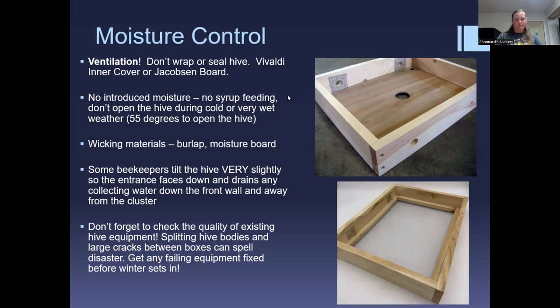Some beekeepers tilt the hive very slightly so the entrance faces down and drains water away from the cluster. By 'slightly' I mean very slightly — take an extra entrance reducer and prop it under the back of the hive so moisture collects on the top, takes the path of least resistance down, and goes out without dropping on the cluster. Remember to level the hive again in spring when you begin 1:1 sugar syrup and ramp up wax production, because if the colony is tilted they'll build comb tilted too.